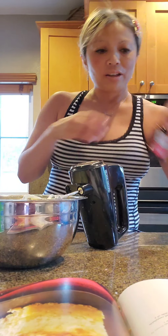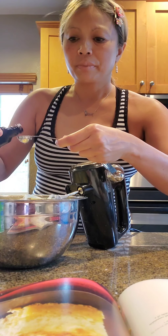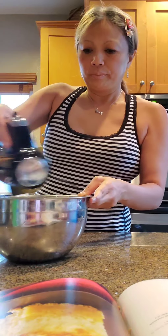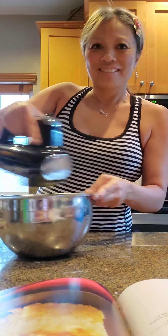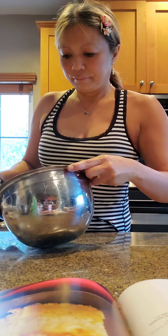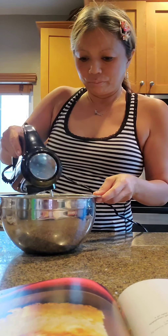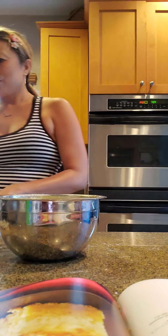Let me double check: cream cheese, sour cream, granulated sugar, add remaining whole egg, three egg yolks. And the remaining one and one half teaspoons of vanilla — almost missed that! So one and a half teaspoons. Easy fix.